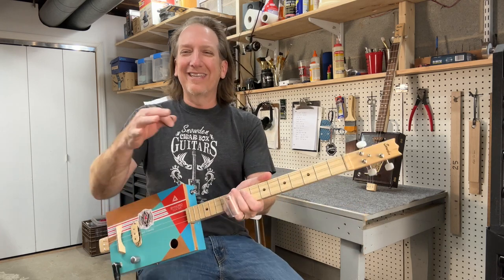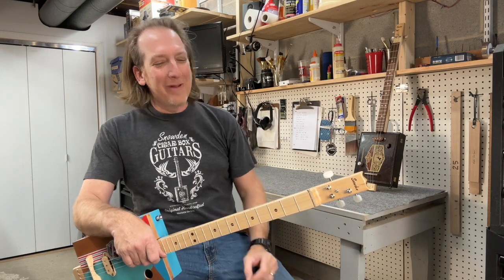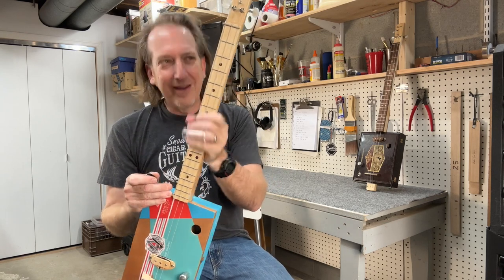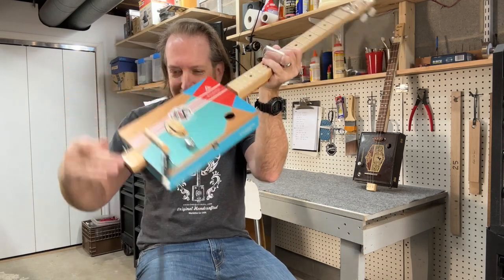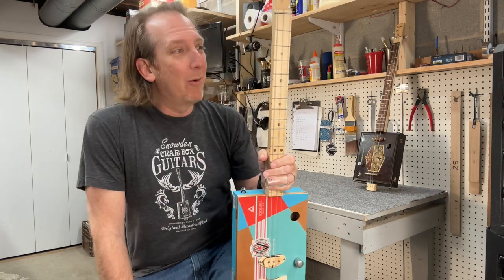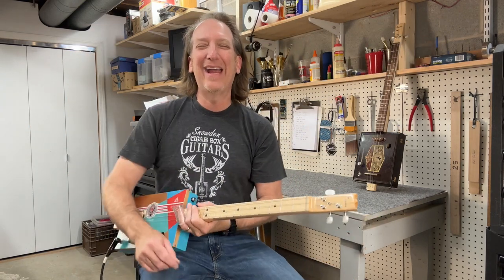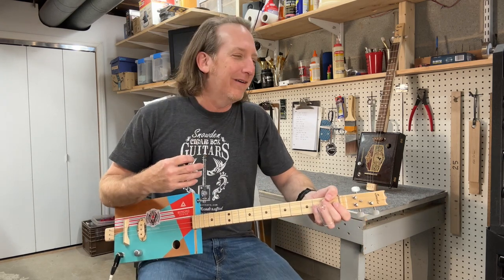Number ten: what does it sound like? Does it sound cool — acoustic or electric? Make sure it sounds good. To run through them quickly: action, intonation, frets, bend at the headstock, bend at the bridge, scale length, pickups, neck wood, size of the cigar box, and what does it sound like. There are 10 things to look for when buying a cigar box guitar that I think are important.